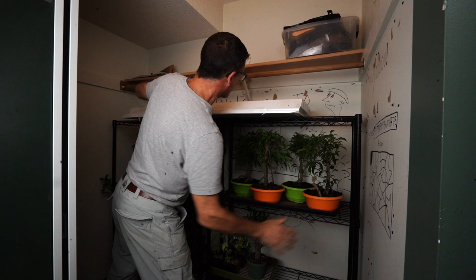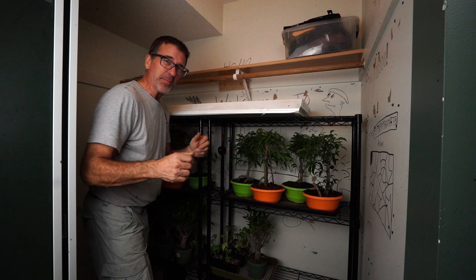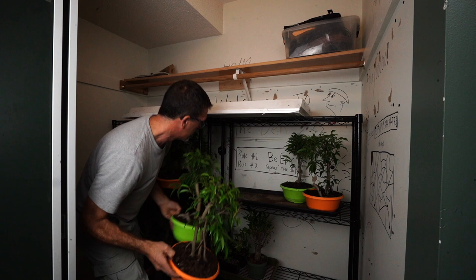Here we are in closet number two. My son left all his drawings from when he used to have this as his game room — he used to hide in here with a big TV screen and play games. I've left all his drawings so I can keep thinking of my son. His rules on the back: rule number one, be epic. Rule number two, repeat rule number one.